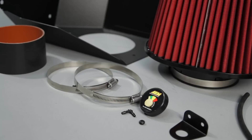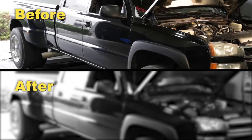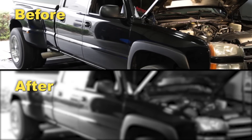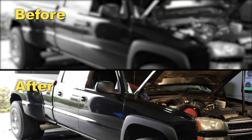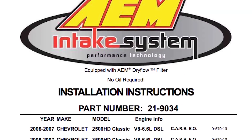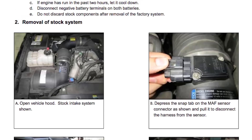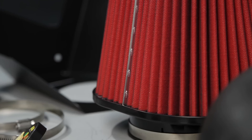Here's a comparison of the truck sound on the dyno with the stock OEM system versus AEM's air intake. AEM air intakes come with detailed instructions with pictures and diagrams, and are engineered for specific vehicles to produce a safe horsepower increase.